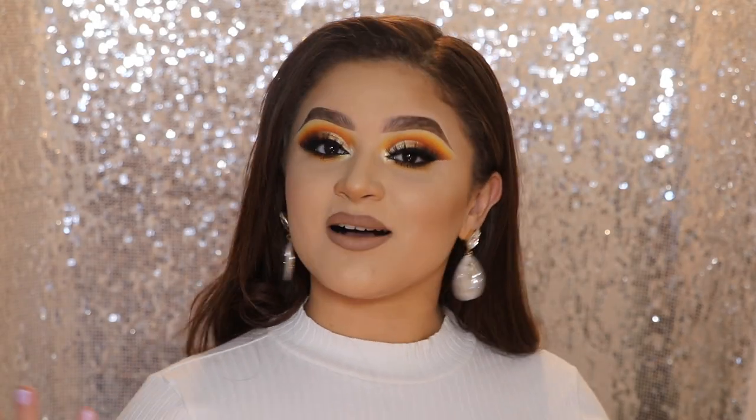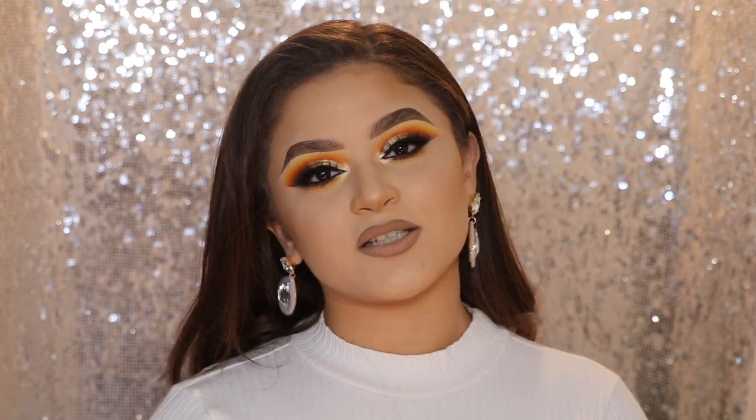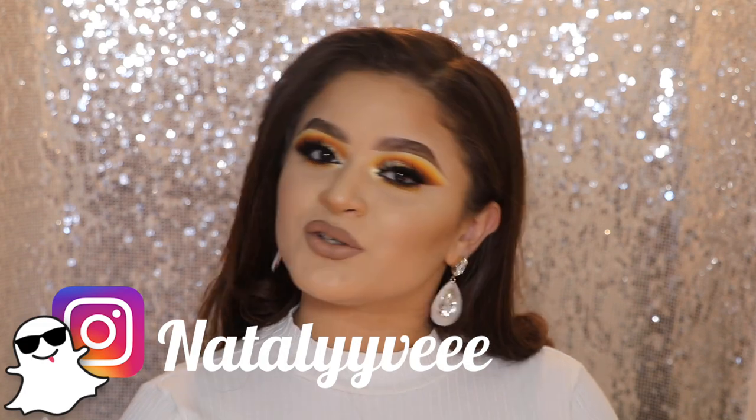Hi guys, welcome to my channel. My name is Natalie. For those who are new here and for those who are not, welcome back. Today I have a tutorial on this look right here. Before we get started, please don't forget to give this video a thumbs up and to subscribe before you guys leave, as well as don't forget to follow me on all my social media. I will have everything on the screen as usual.